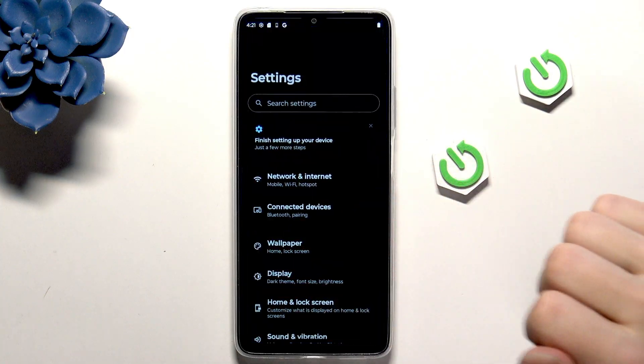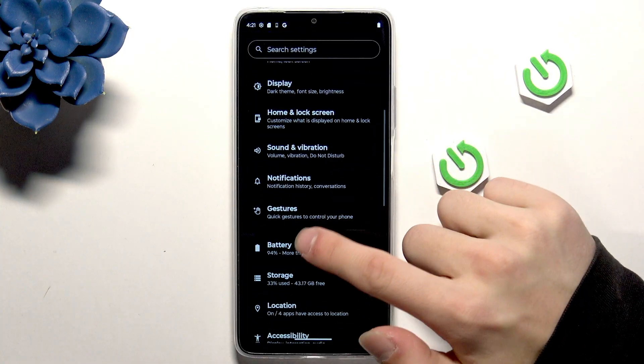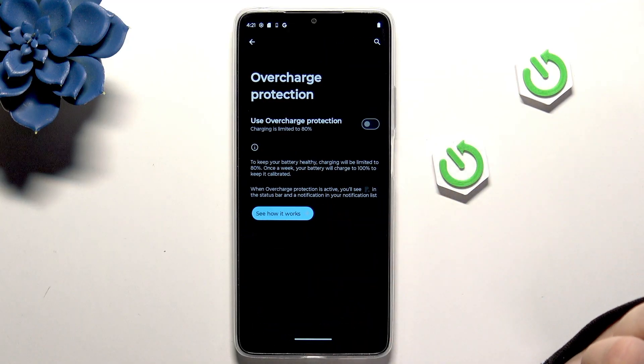First, go into the Settings and then Battery. Here we have Overcharge Protection — you can enable it and the charging will be limited to 80% to keep your battery healthy.